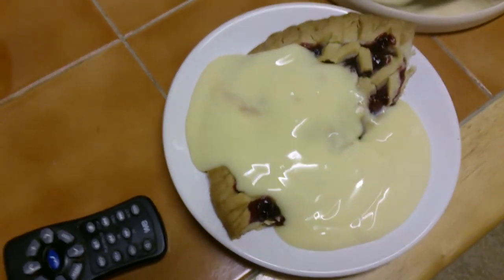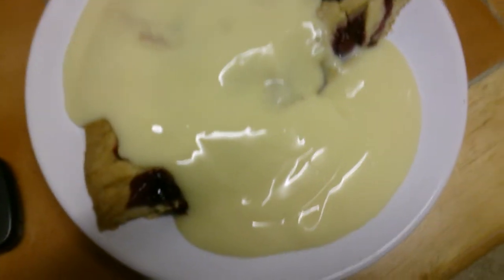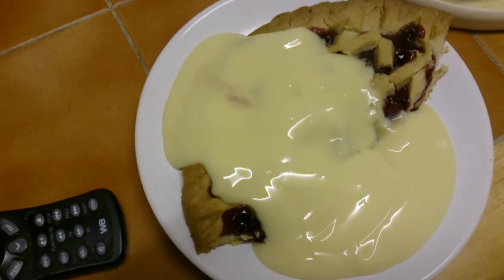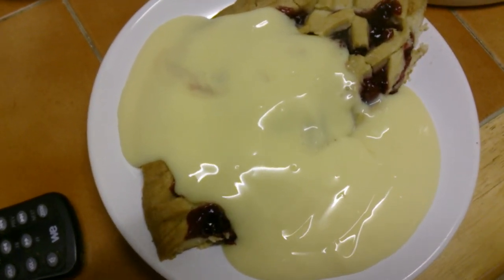Gorgeous, guys — get some of that, you won't be disappointed. I thought I'd show you that taste. It tastes exactly what it's like in the tin — really rich and creamy, better than all the other custards out there. Thanks guys, see you soon.